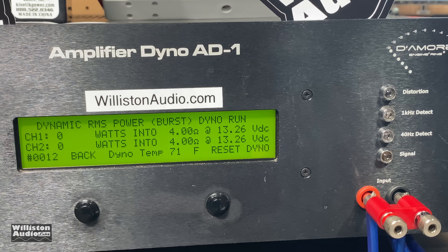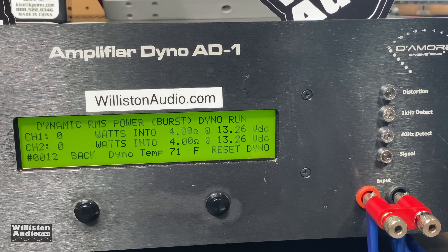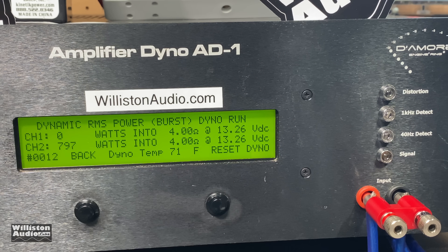While we're bridged, we're going to try 4 ohms bridge dynamically at 40 hertz. It looks like it clamps down on the signal — 797 watts — so it definitely doesn't like the low ohm load.